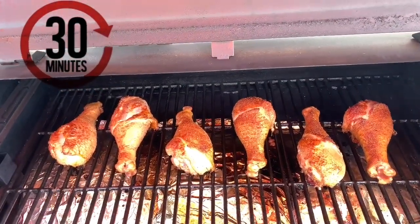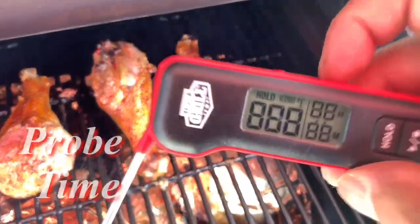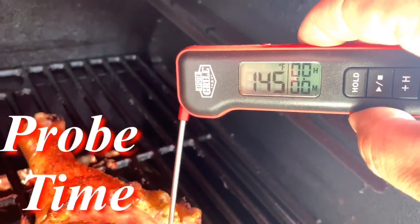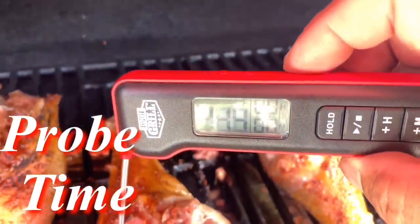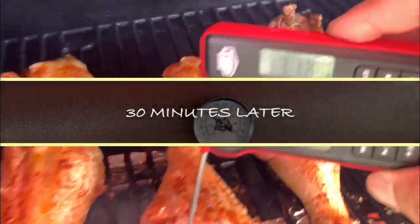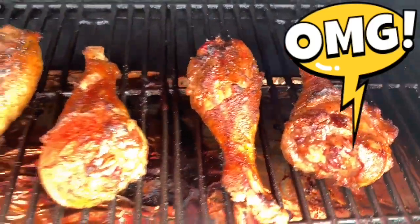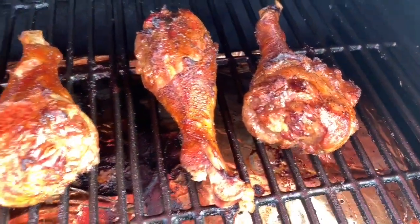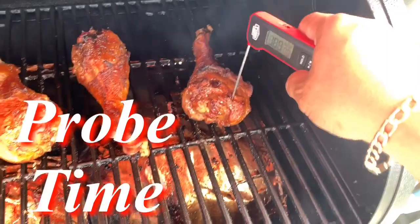Before I flip them, I'm going to temp these to see where our temperature is at. We should stick it right here on the side — 145, 142. Let's check the one in the middle — 144. Look at these bad boys right now. You see that crispy skin starting to develop? You hear that sizzle, guys?